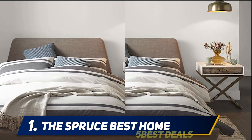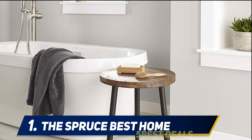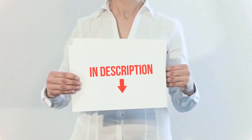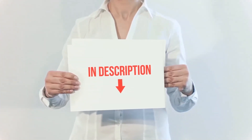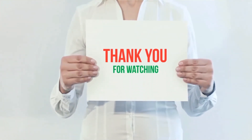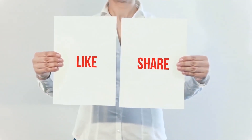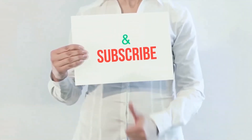Choose from 32 beautiful shades ranging from gray to rich blues and greens — no matter your design preference, there's a shade to match. Product links are included in the description for more information and the latest price. Thank you for watching this video. Please hit the like button, share with your friends, and be sure to subscribe.